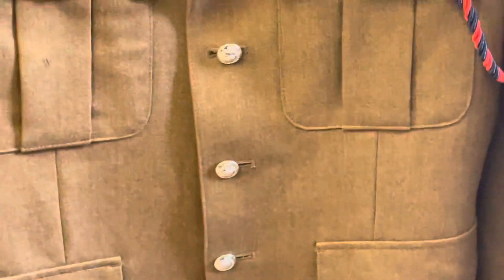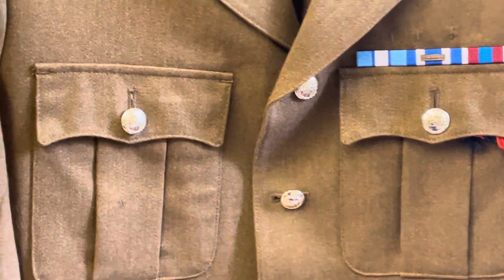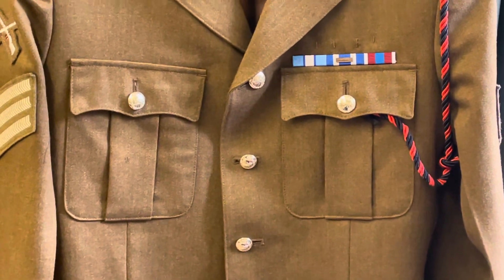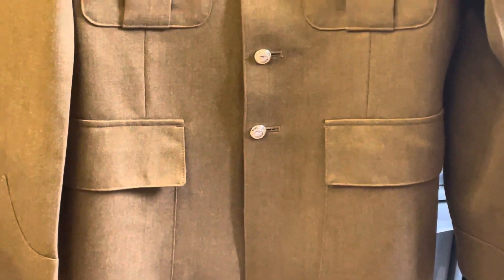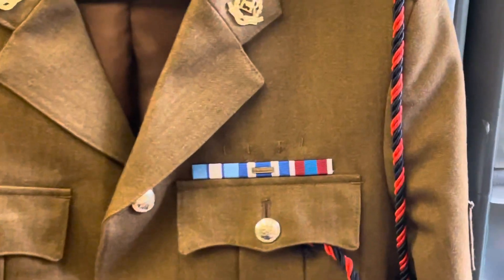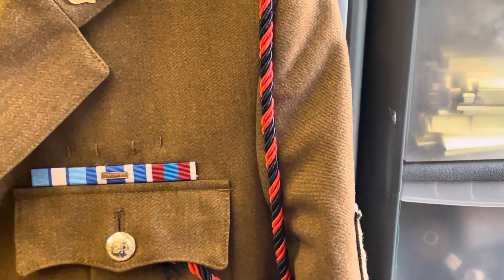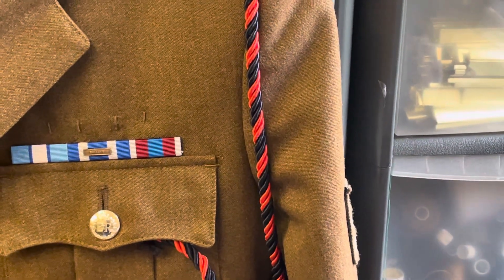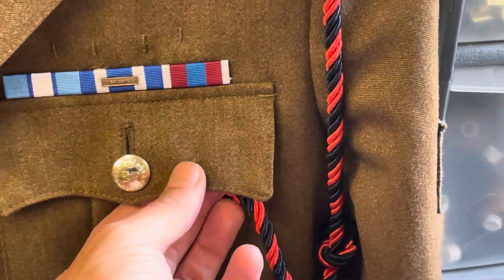Whereas before with the No.2 dress it was different — the officers wore a service dress. There are four buttons on the front, two buttons on the pockets, and two buttons on the lapels. There are four pockets: two at the front and two at the chest. On the left arm we've got a lanyard. Different regiments and corps can wear different coloured lanyards — in this case it's a red and black striped lanyard that feeds into the breast pocket.